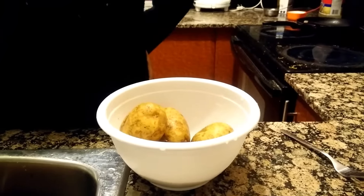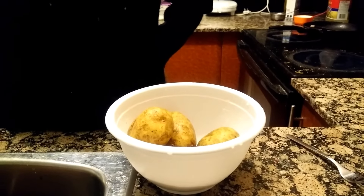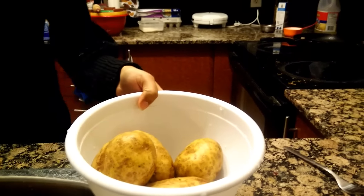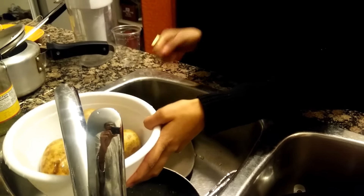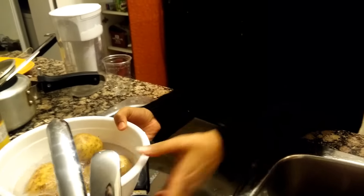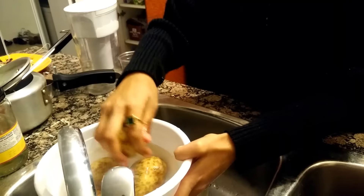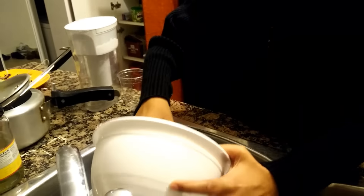Today we are going to learn how to boil potatoes in a microwave oven. First, we need to wash them properly — clean them and get the dirt out of the potatoes. That actually helps the potatoes get a little moist.